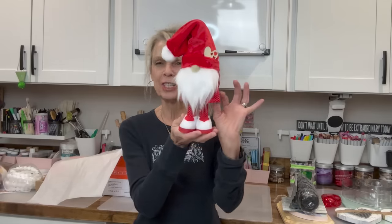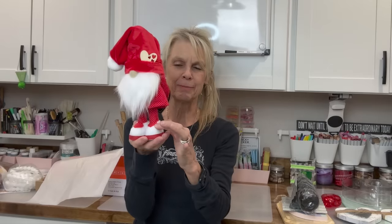Hey everyone, welcome or welcome back to my channel. Today I've got a super cute little gnome for you — a little Valentine's gnome with cute little pajamas on, little slippers, and a little heart hidden behind his back. If you want to know how to make this little guy, stick around, I'll show you how.